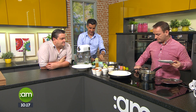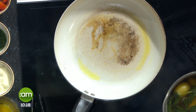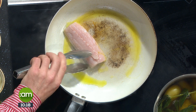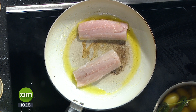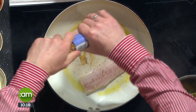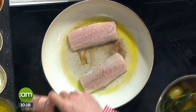Fish goes in — skin-side down first. Hold it down to get full contact. Once you hear that sizzle, you know it's working. Using Donegal rapeseed oil here. The two fillets only take about two minutes on one side. Just a little bit of seasoning — salt only, and just a small bit, because the chorizo already has a lot of salt in it and you don't want to overpower it.